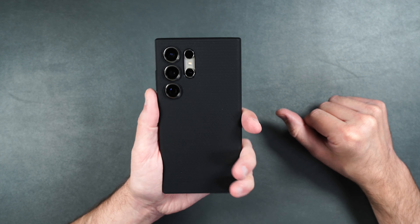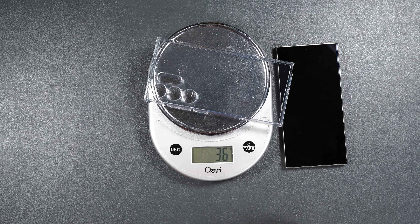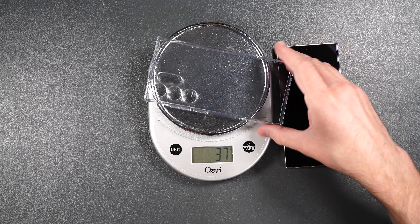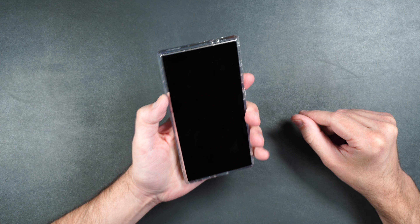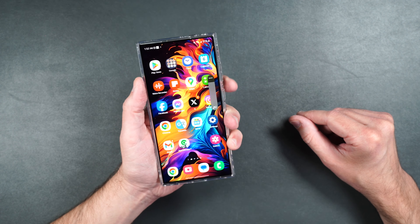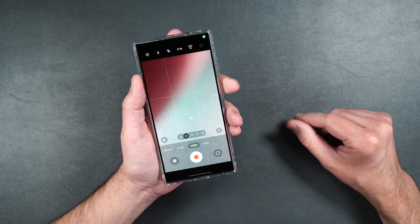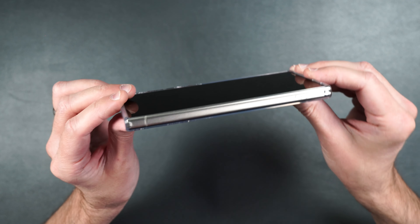Here we have the Spigen Liquid Crystal case. It is crystal clear and made of flexible TPU material with no rigid pieces. It weighs 37 grams. If you want to show off the color of your phone you can get this case. With the phone inside it has some grip and feels really nice. The buttons on the side are nice and clicky and easily accessible. Looking at it from the side it has a raised edge on the top and bottom of the case.